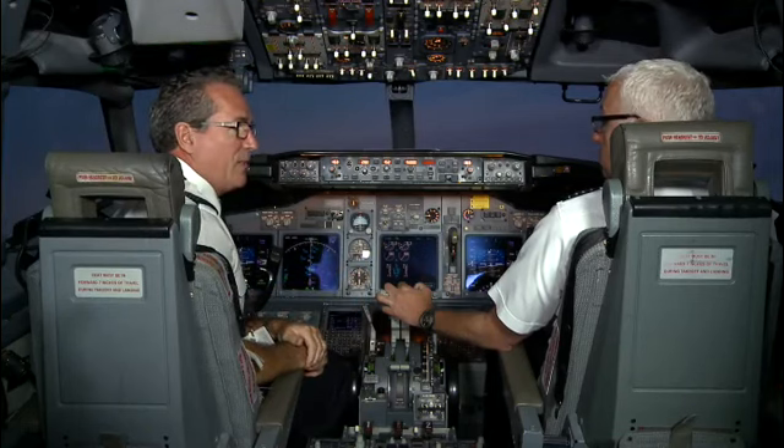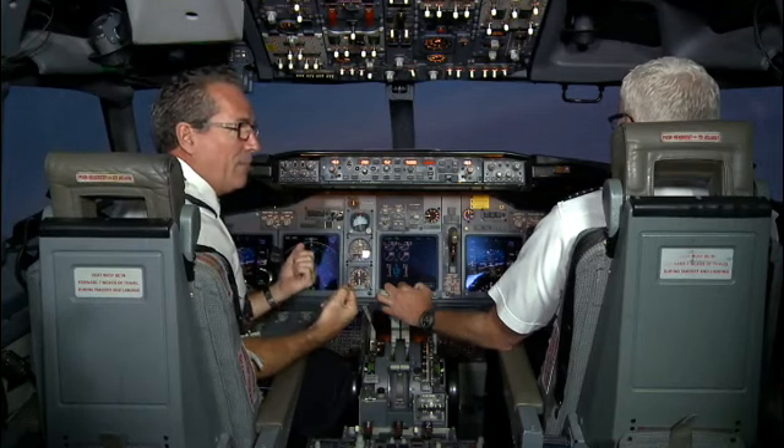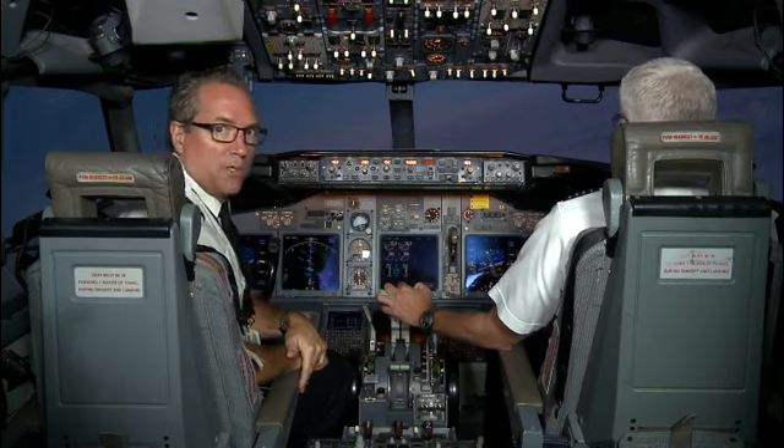Now we're going to show some of the relationships between high angle of attack, loading up the wing, and the negative performance, particularly in roll control.